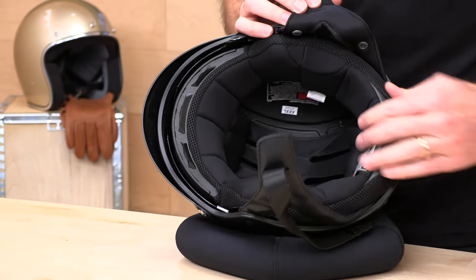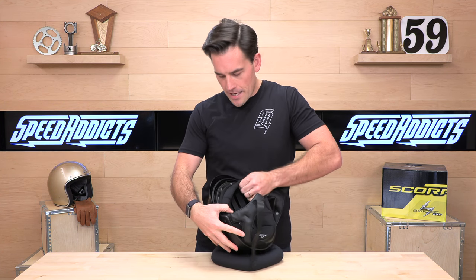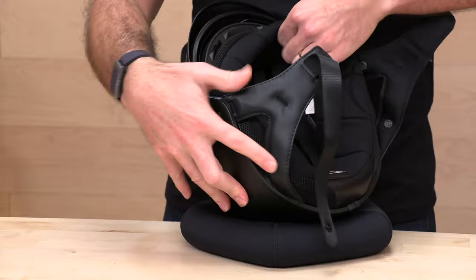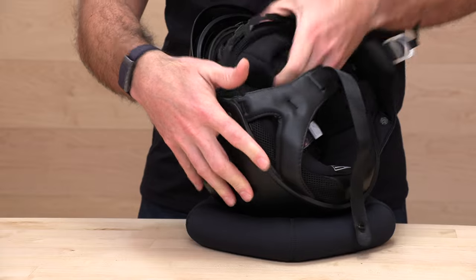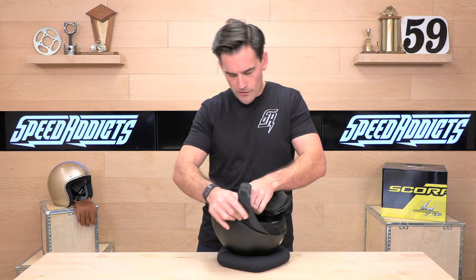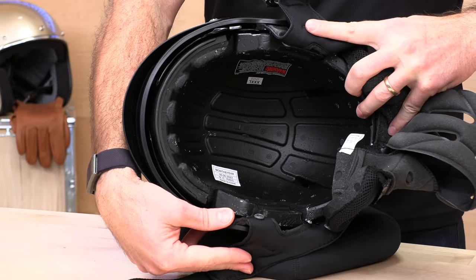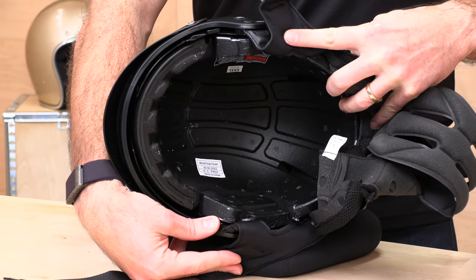The liner is removable and washable. We can snap it out to show you what we're working with underneath. The EPS foam in here is dual density, which is made to work in a variety of impact scenarios — from high energy to lower energy impacts. And unlike the C90, this helmet's liner system is actually channeled and ported, which is important when you have a ventilation system. Otherwise the air doesn't reach your head.